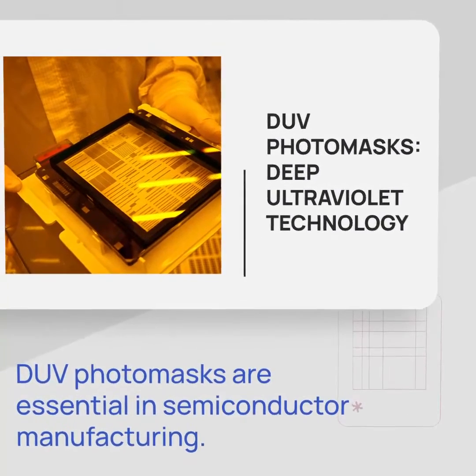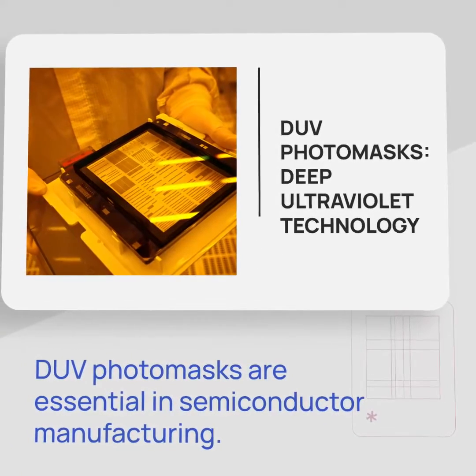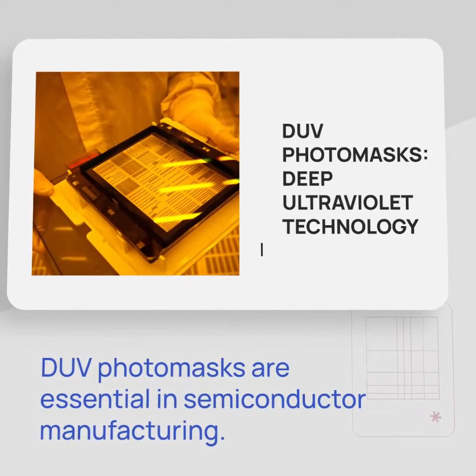Let's start with DUV photomasks. These masks use deep ultraviolet light to transfer intricate patterns onto silicon wafers, a crucial step in semiconductor manufacturing.